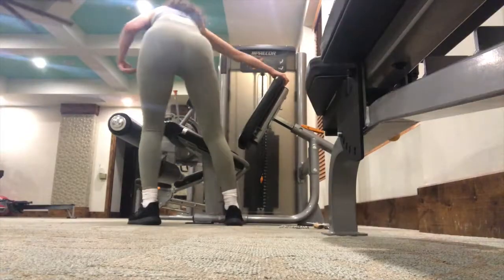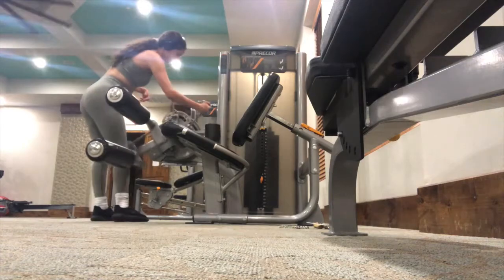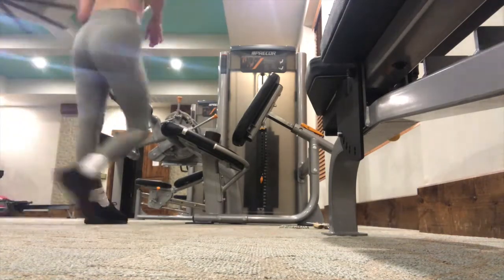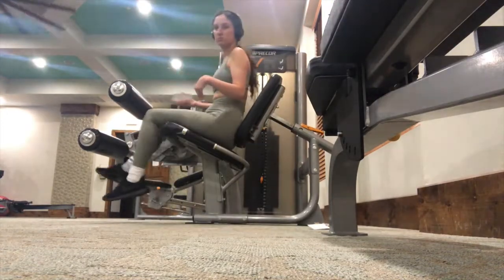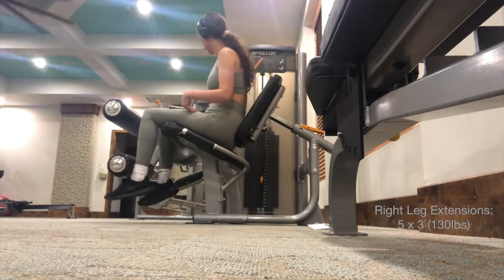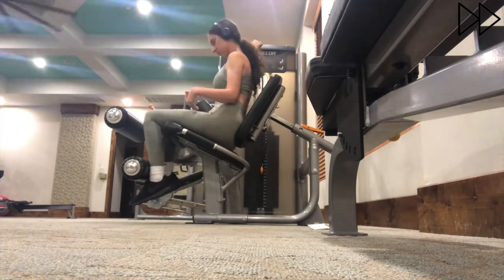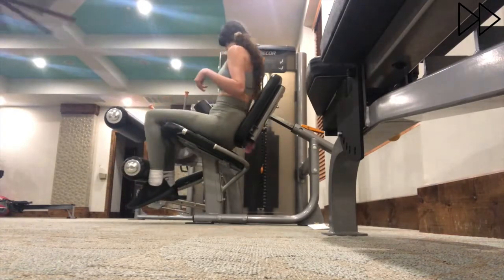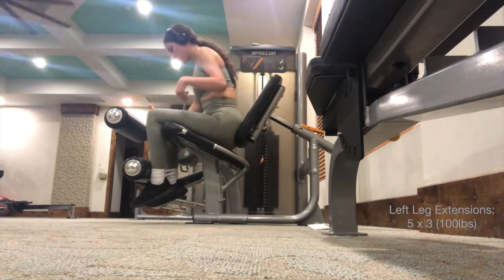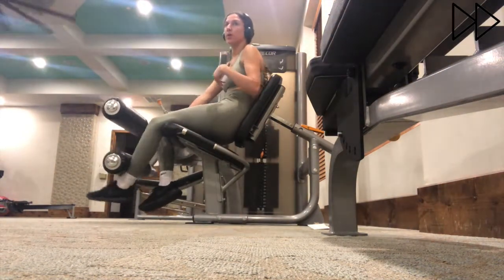This one's pretty self-explanatory. I've been doing this for a while on the curl and extension machine. Starting with my right leg extensions, I do 130 pounds, and I keep it to five reps because it is really challenging. For left leg extensions, I do 100 pounds — again, three sets of five reps.